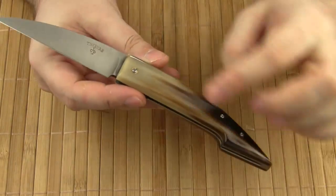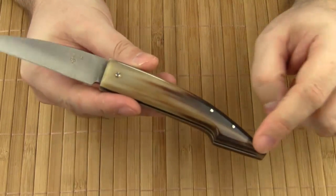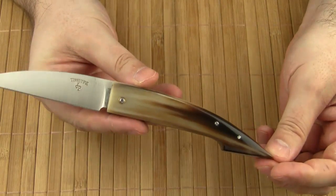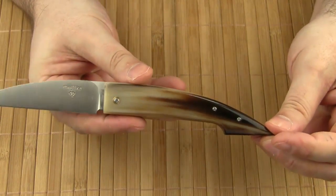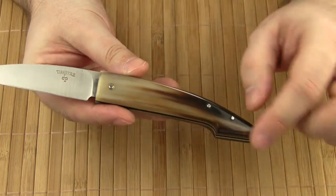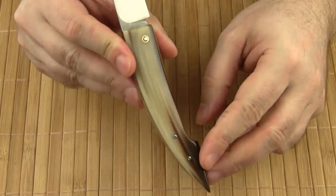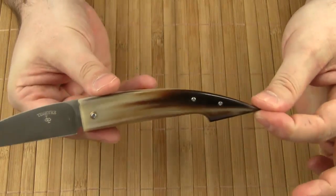The handle material is horn. Because of its flame-like texture, it's called corne flammé in French. The Carbosse Gentleman is also available with blond horn scales, but I think this texture gives it a really special look and makes each knife unique.